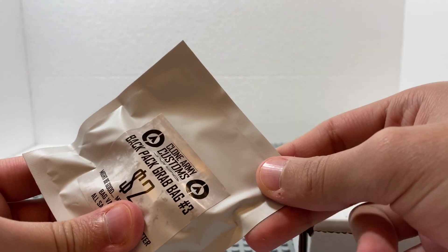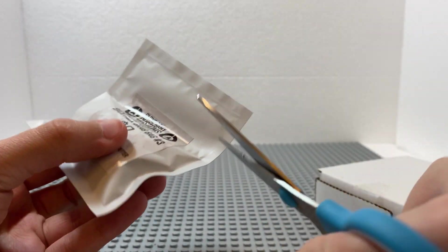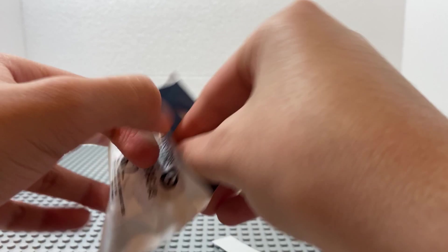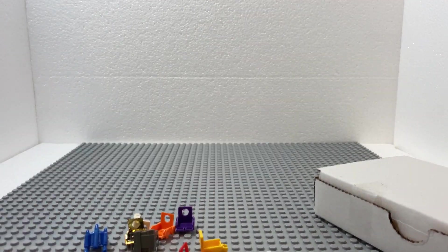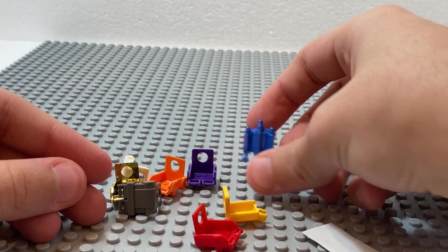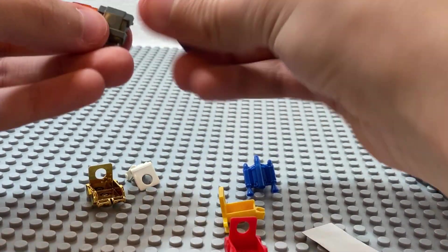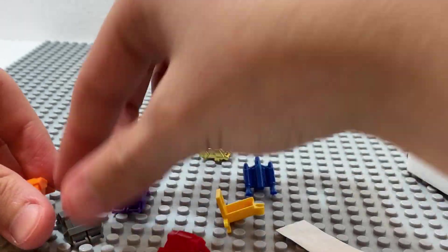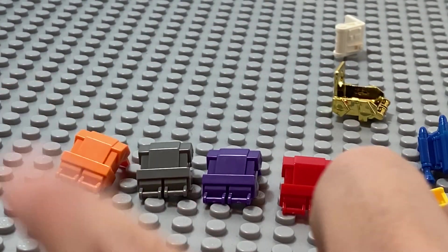So let me start with this. I got backpack grab bag number three. Let's open this. So here are the backpacks — let me just zoom in. I've got a jetpack in blue, a normal backpack for commandos I think, and I've got a lot of these. I've got one in red, another one in purple, one in gray, and one in orange.